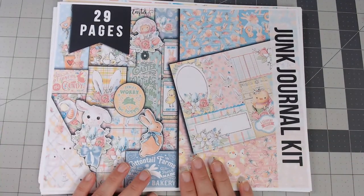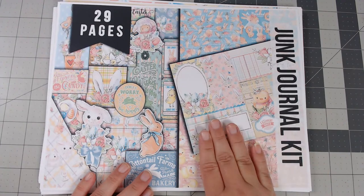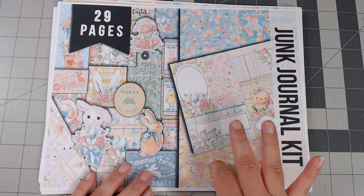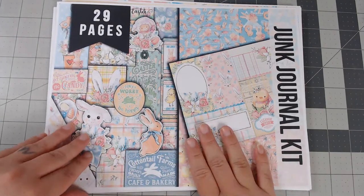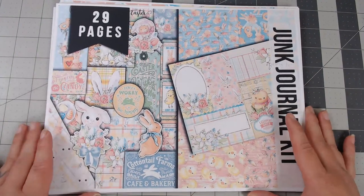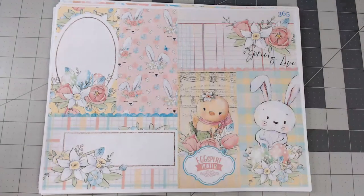It has 29 pages — I believe 13 journal pages — and then I found more pages so let me show you. Welcome, Angela!